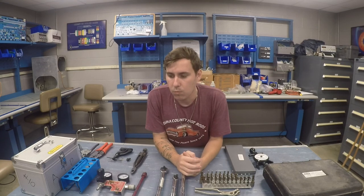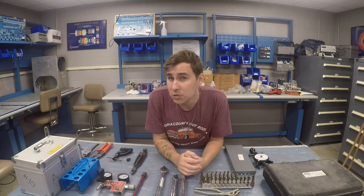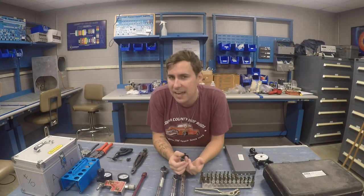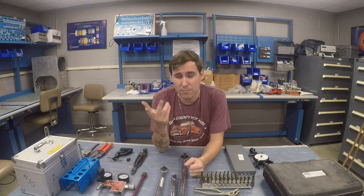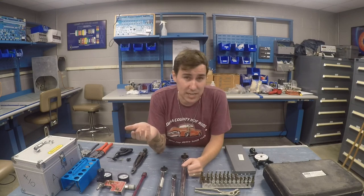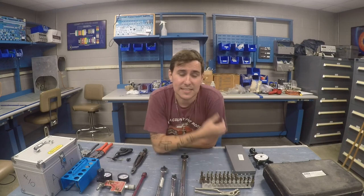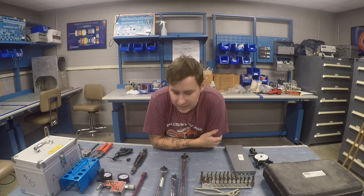Some honorable mentions I didn't talk about: oil filter removal tools — you take the oil filter off and use a cutter like a pizza-cutter wheel to open it so you can inspect it. You don't have to have that, but it certainly makes it a lot easier. I almost always have a couple of different mirrors and flashlights with me, and I'll usually also have a 2x and 4x magnifying glass in case I need to look for cracks.